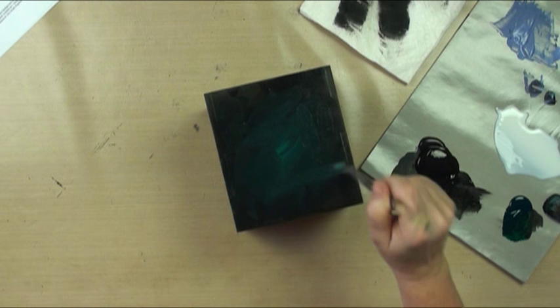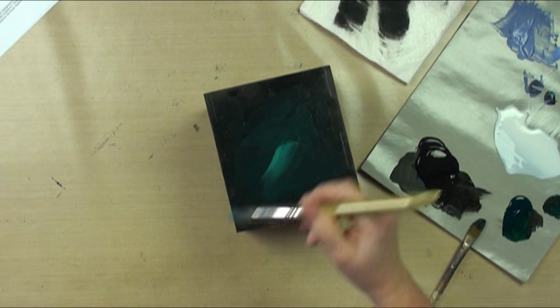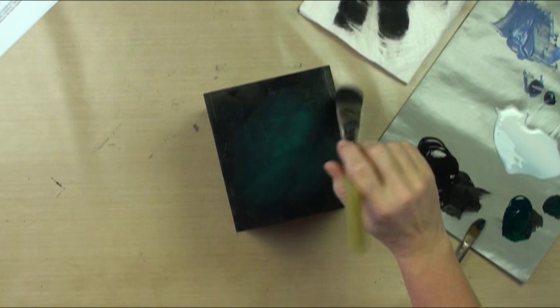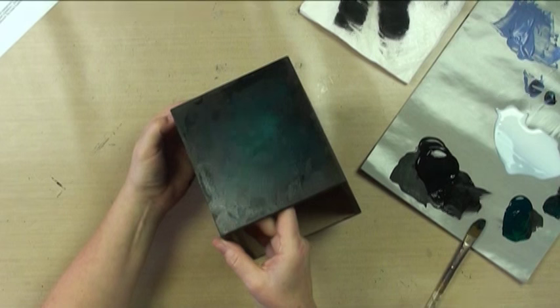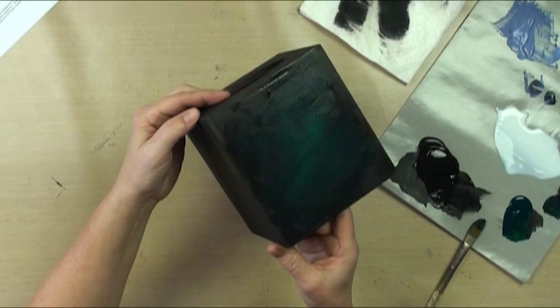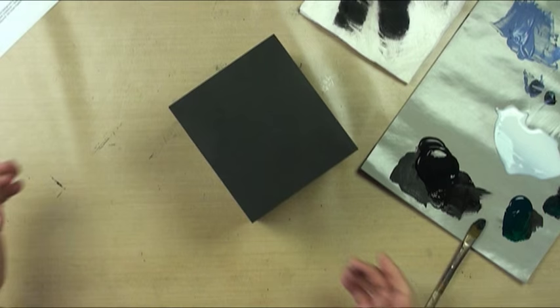We're going to do this on all the sides. Switch back to the big brush — I'm wanting it kind of wispy. Just jockey back and forth until you get the effect that you like. It's going to be like an internal kind of light. I'll have to let that dry on the two sides before I can do the tops.